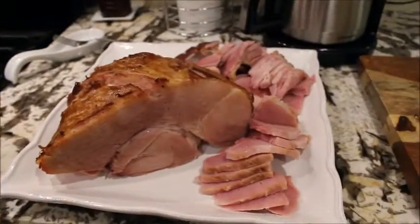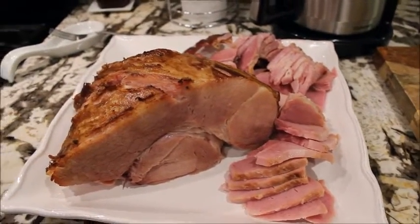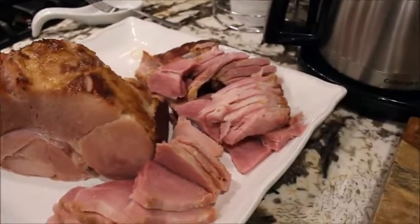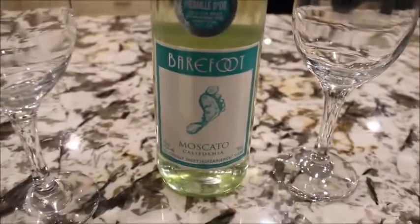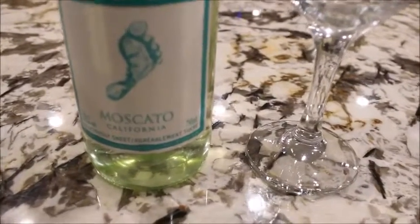Our ham is all cut up and I'm guessing this is for soup. We're gonna have some wine with our ham supper and this is the one we've got — it's a Moscato and it's a California one.